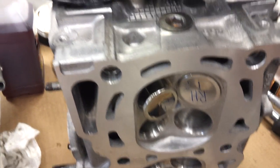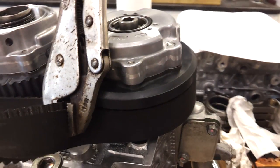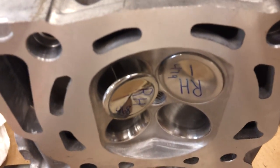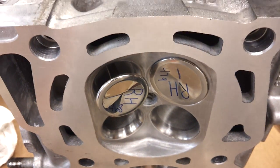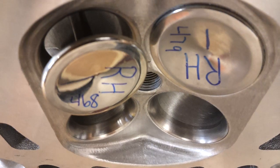Here we are with the dual AVCS — retired 3 tooth on the exhaust advance, 4 on the intake, plus 1 Ferrari rails. Here we go, watch this and focus.